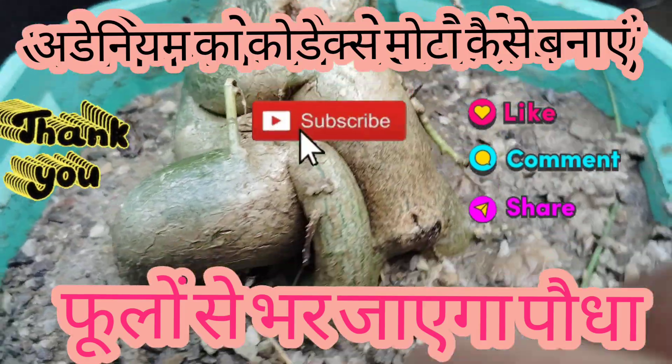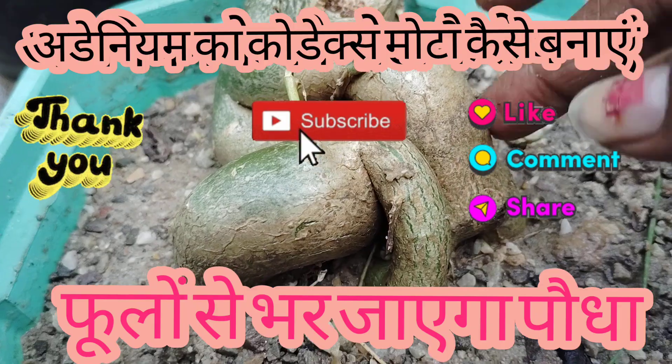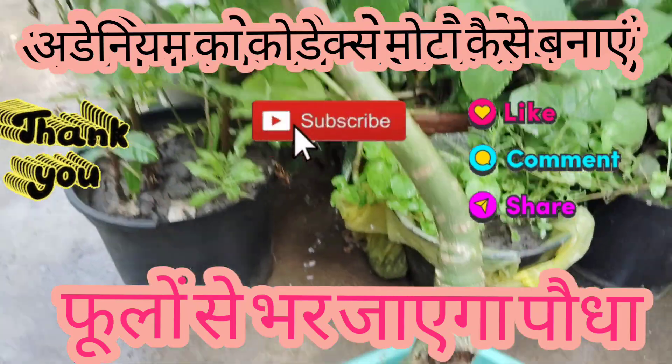Jai Shri Krishna. This is a very sweet seed. I will try to show you how sweet it is. Jai Shri Krishna.